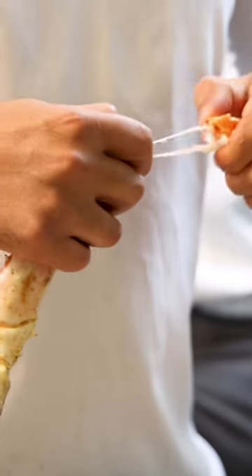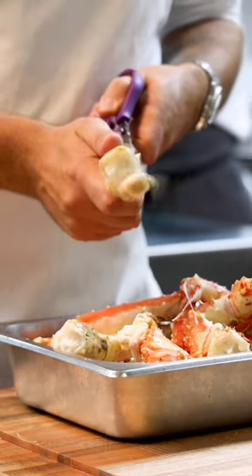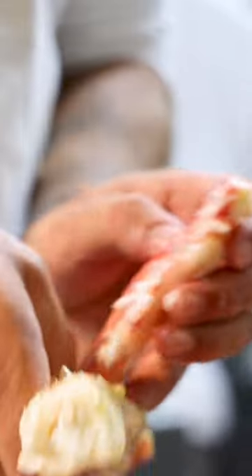Directly cool them down in ice water. After, break the legs on the joints and pull the swords out — each leg has two swords. Then use scissors to cut the legs open and pull the meat out.